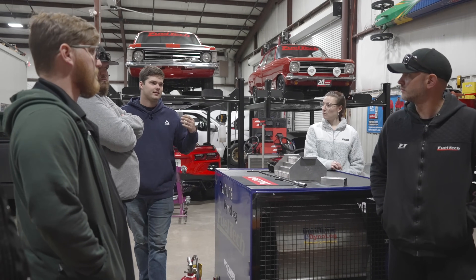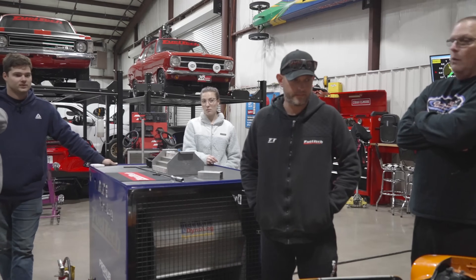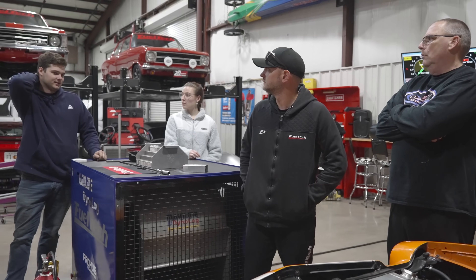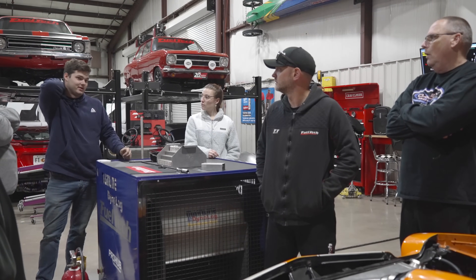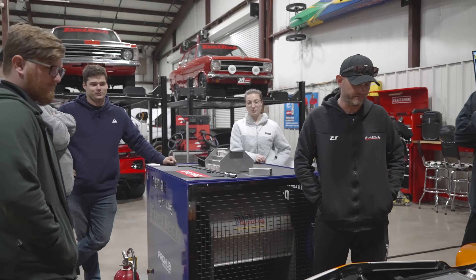They have much larger valves, much larger intake runners, same size combustion chamber. Different intake — higher flowing intake and bigger throttle body as well. I had an 80 millimeter throttle body with a stock LS6 intake and now it's got that big shiny piece of aluminum. Big change.